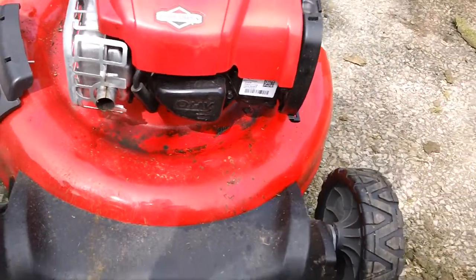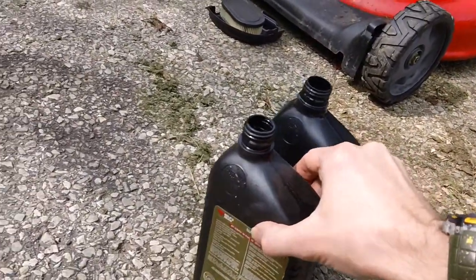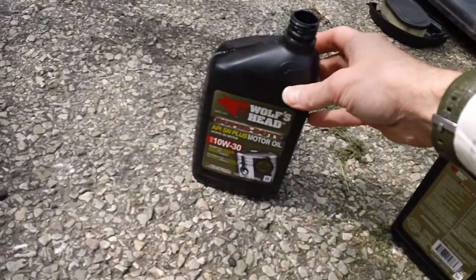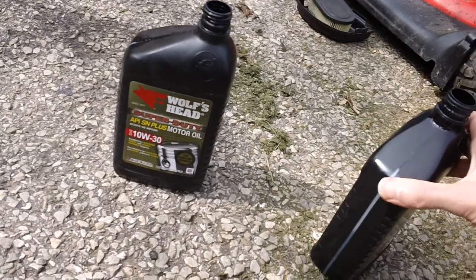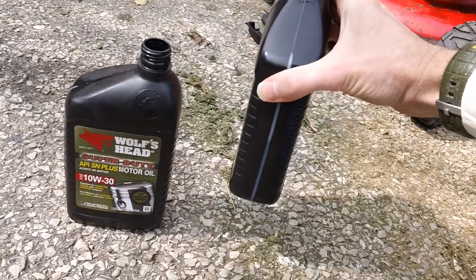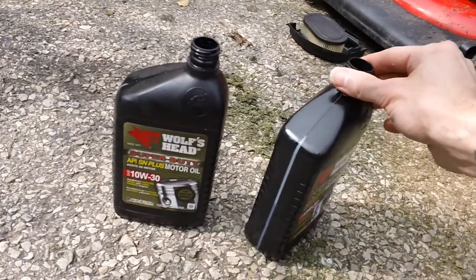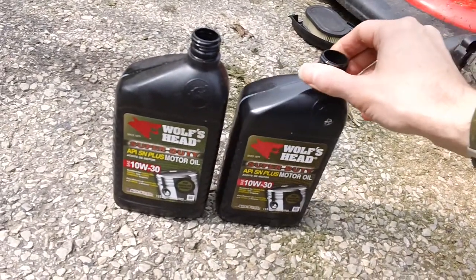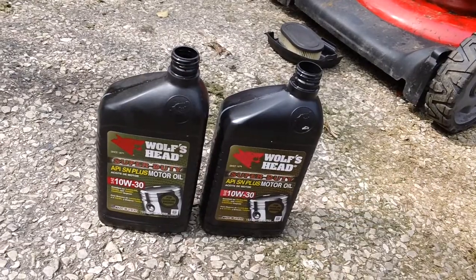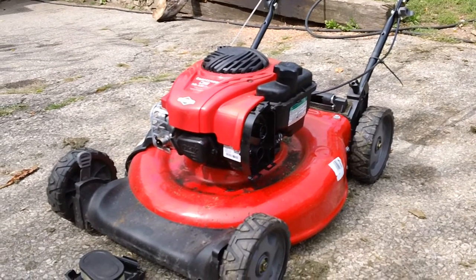The amount of oil we drained out of this machine — you will not believe it. We got one whole quart of Wolf's Head oil here — that's one full quart — and here's another half quart, about 16 ounces. So we got 32 ounces plus another 16 ounces, basically one and a half quarts taken out of the machine. That's what we drained out of the guy's crankcase.